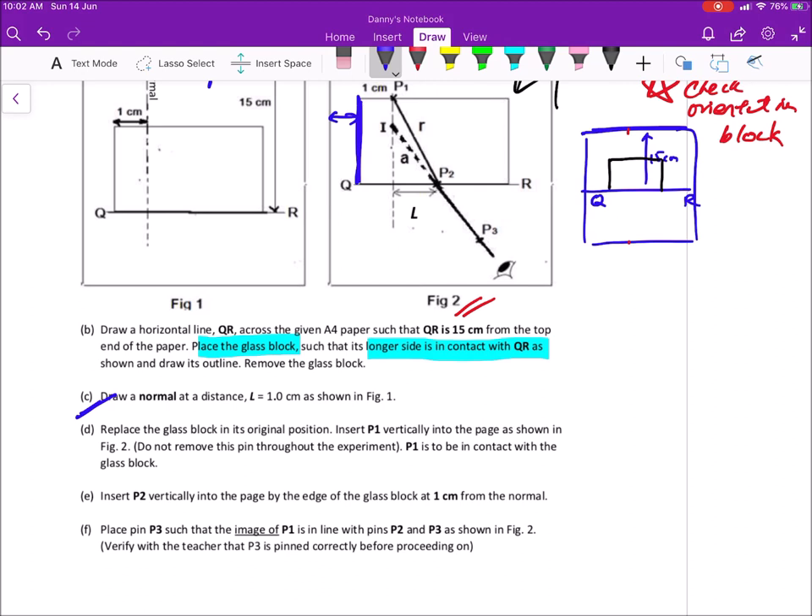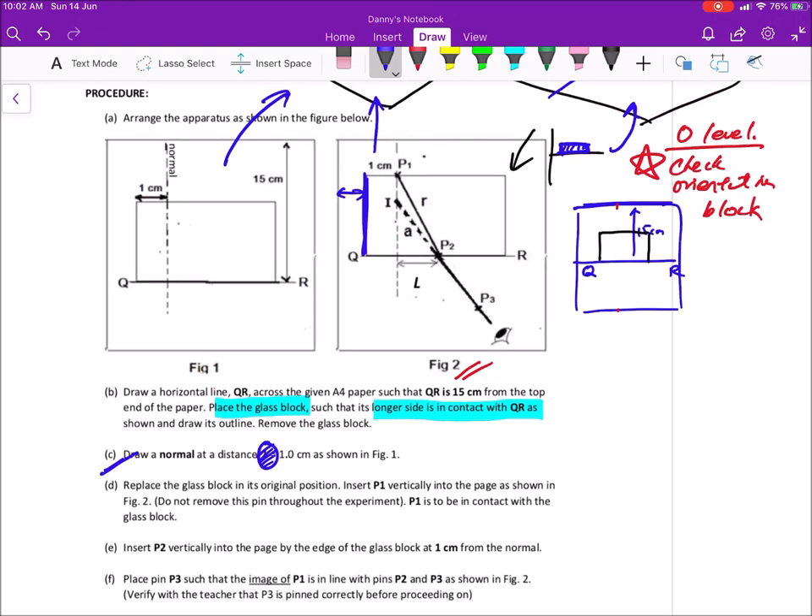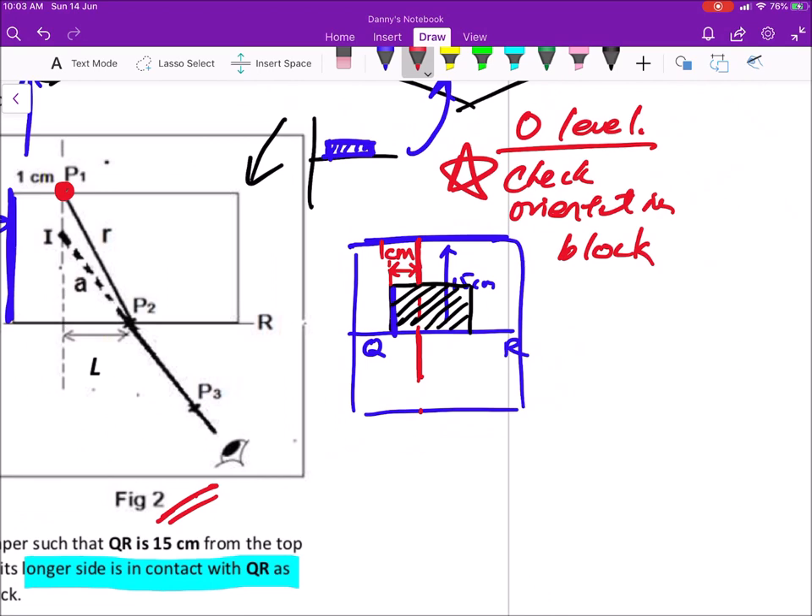The placement of your glass block is controlled. Once you do that, you're asked to draw a normal at a distance — note there's an error in the worksheet, delete the 'L'. It's just: draw a normal at a distance 1 cm from the short edge in figure one. From the short edge, measure 1 cm away and draw the normal. You cannot draw under the glass block, so just draw here and mark that it is 1 cm.